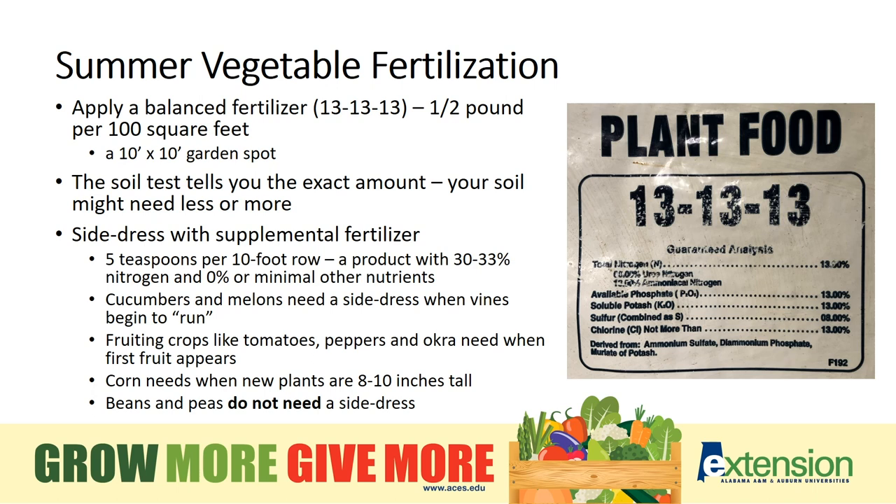Vegetables appreciate a balanced fertilizer like 13-13-13, then compensate for any extra needs specific to the crop or soil with side dressing four to six weeks after planting for hungry plants like tomatoes. Beans and peas, however, fix their own nitrogen in the soil, so you don't need to side dress them.